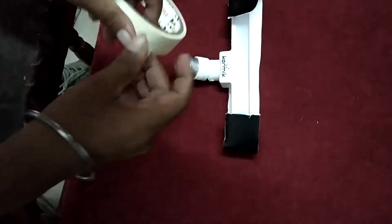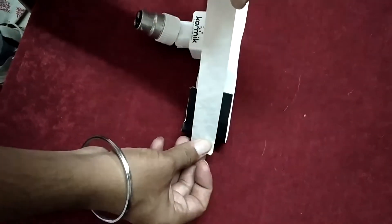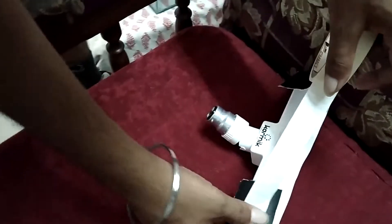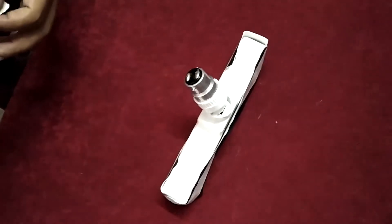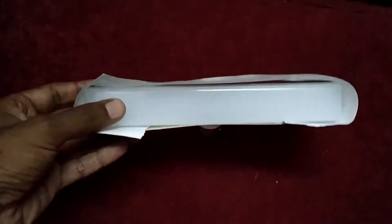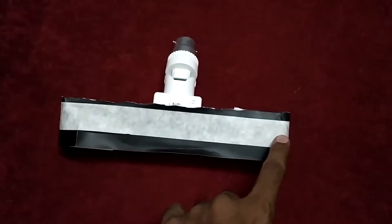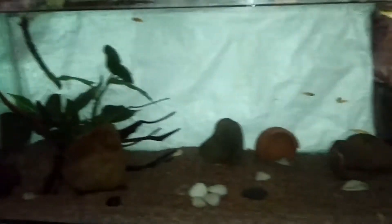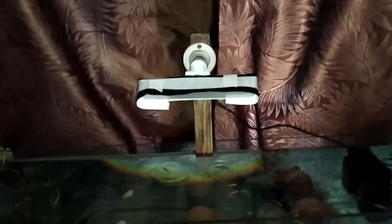By attaching this black chart paper, all the light will go into the tank and not outside. I'm using a small piece of chart paper that is white on the inside and black on the outside, attached with some tape. Let's put this on our holder. This black chart paper will prevent light from spilling out and hitting our eyes. Now let's put this contraption onto the tank, shift the light to the middle, turn it on, and see how it looks — this is without the light, and now let's turn on the switch.